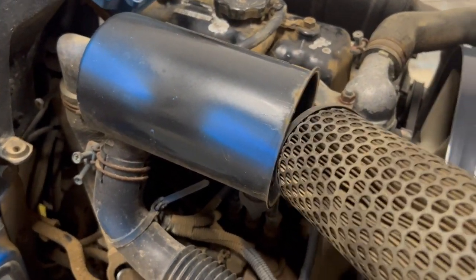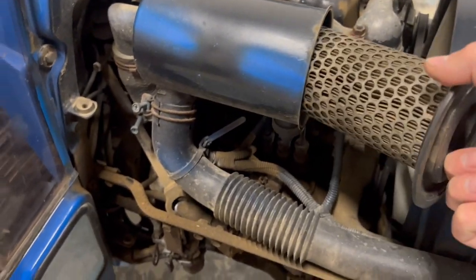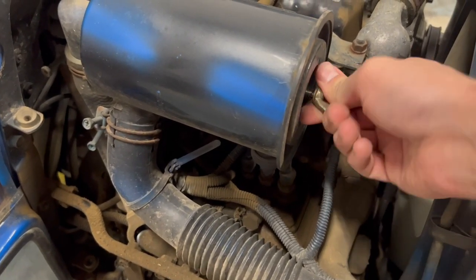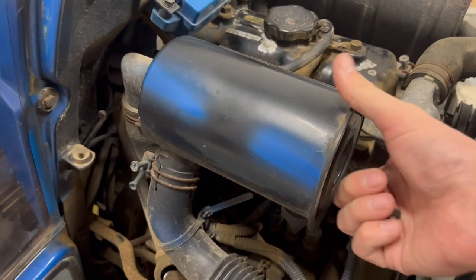If you want to replace the air filter, because this one is very dirty, it's very easy to do — just like this. You can clean and reuse it, but of course we will change it right now.